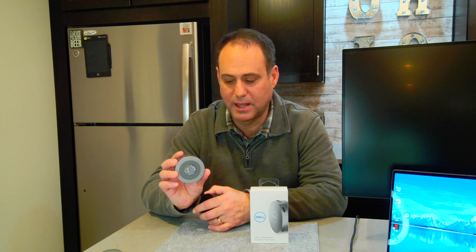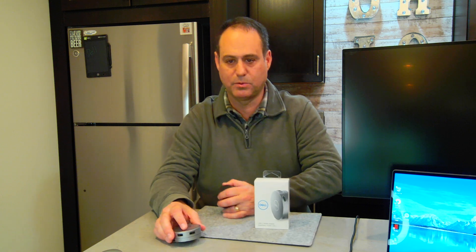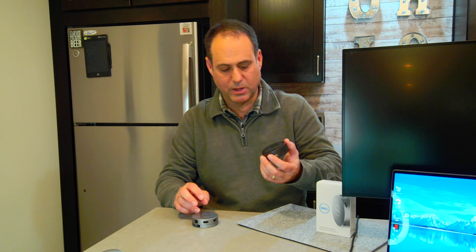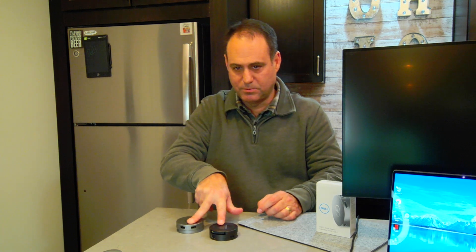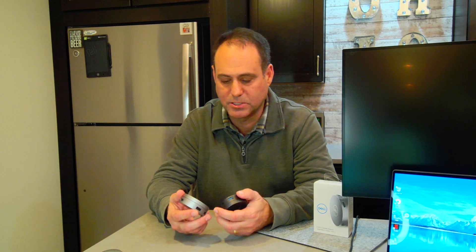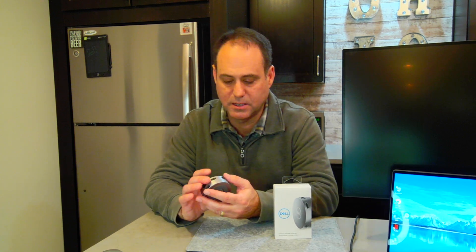Getting back to this rubberized pad — what I like about it is it kind of grips. Let me turn this upside down to show you. You can feel that grip, which is really nice when it's on your desk and you're plugging in cables — it's not sliding around. So let's take a look at some of the ports on here and what it can do, then I'll demonstrate hooking up devices to it.